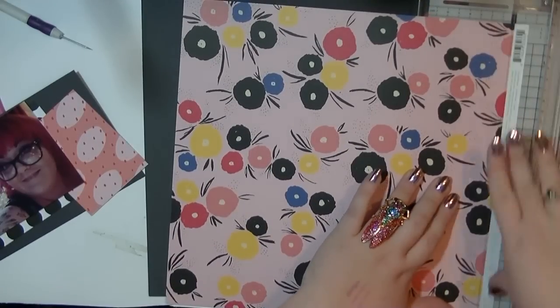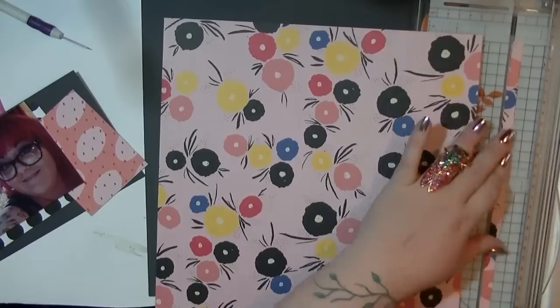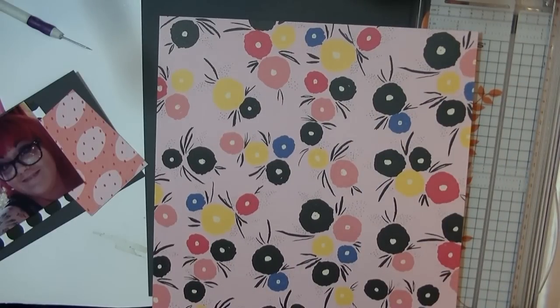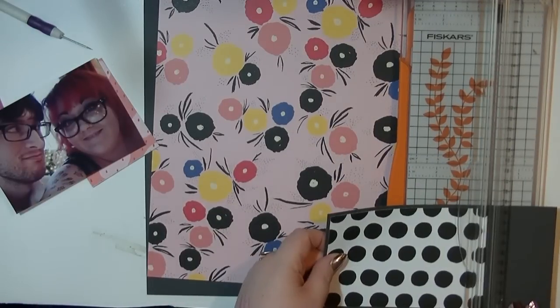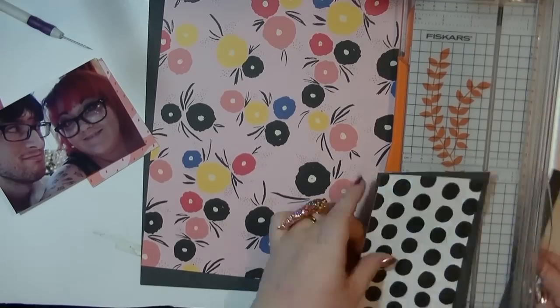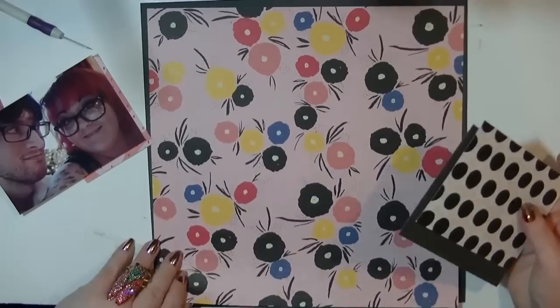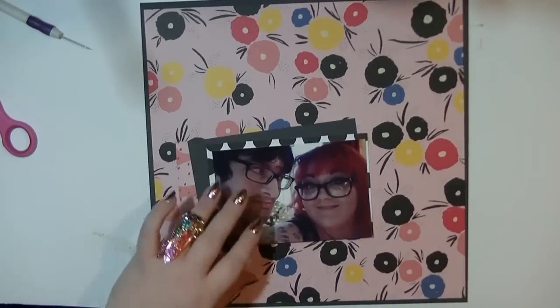Hi guys, it's Nancy here and I'm back with another process video. I'm using papers from the Goldie collection from Seven Paper. I absolutely love this really bright abstract kind of floral design. As soon as I saw it I was like, I want to use it as a background, so I just went with it even though it didn't go with the photos or the theme at all.